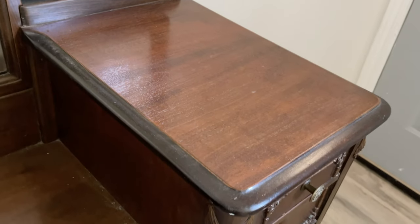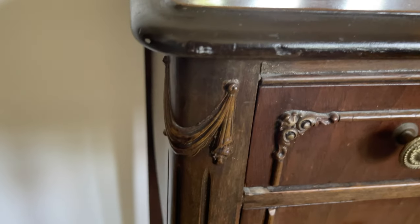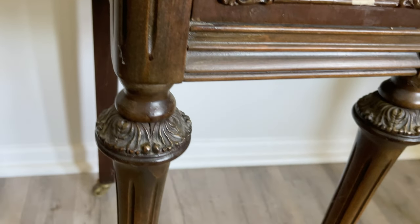Today we're going to be making over this gorgeous vanity. It's in really good condition — the wood looks good. It's a little dull, but the only real issue is the trim is missing on those ornate details, and that's an easy fix.